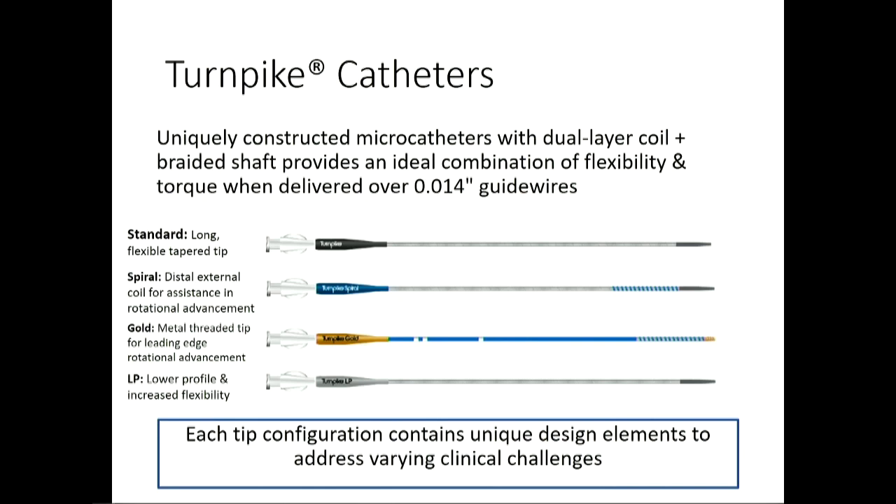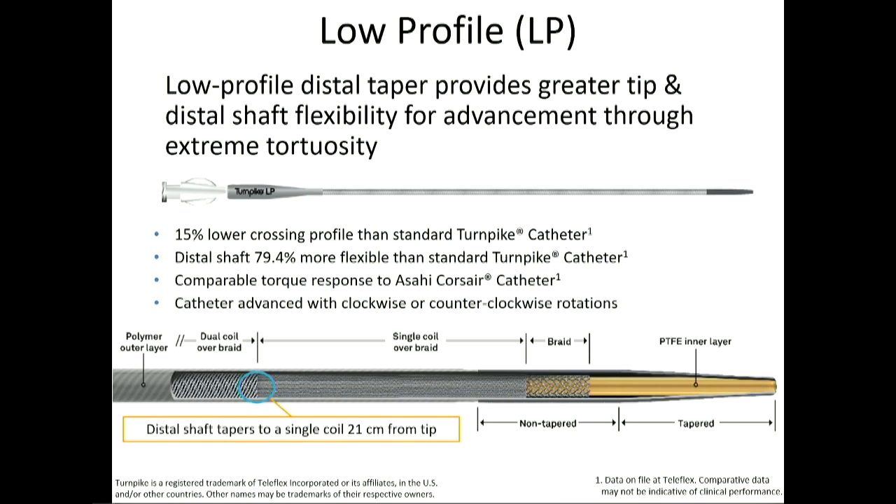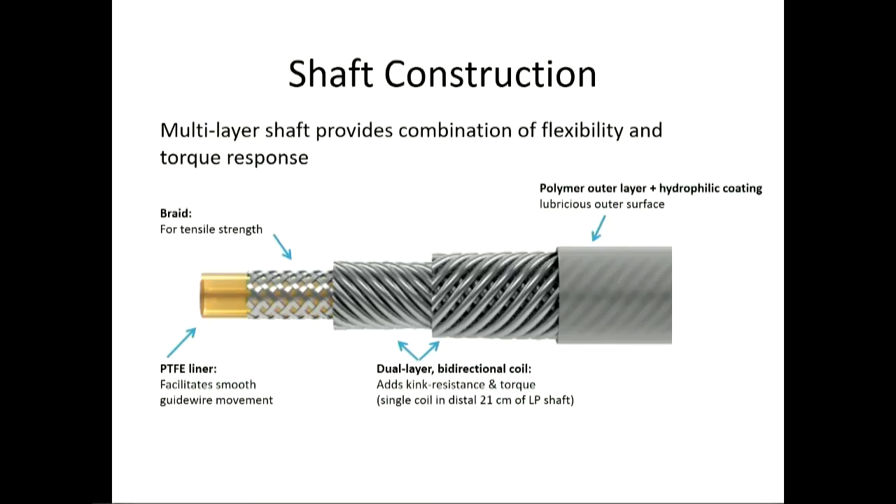The Turnpike series is also very popular — probably one of the more commonly used. Originally there was the regular standard, but now most people are using primarily the Spiral and the LP. The LP is the low-profile version, almost twice as flexible as the regular Turnpike. The Turnpike series you generally torque clockwise — opposite of the Corsair — but with the LP you can go both directions. Try not to go more than 10 turns in one direction so you don't kink it. It has a bi-directional dual-layer coil that allows it to transmit torque without kinking.